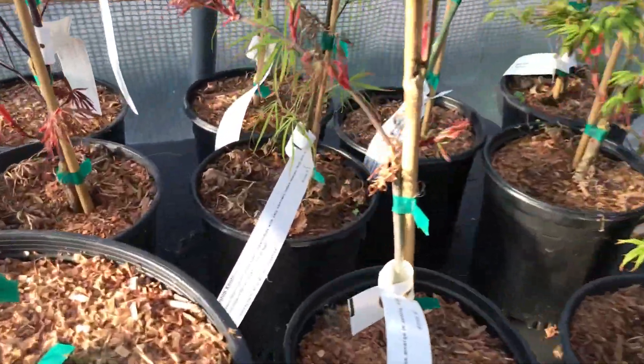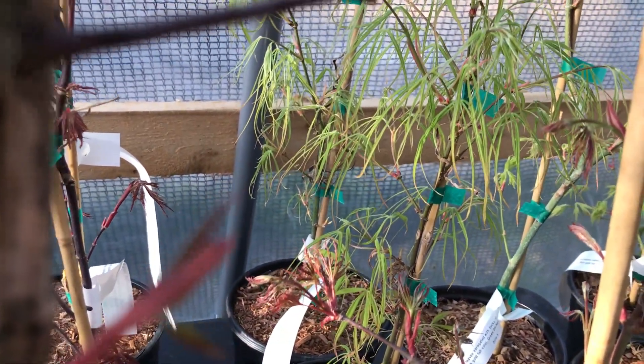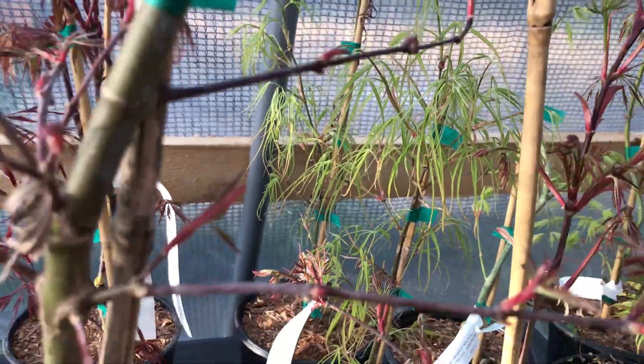Oh, here's a good one — Kinchii. It has thread Linearilobum leaves, thread-like leaves. That's a beauty.